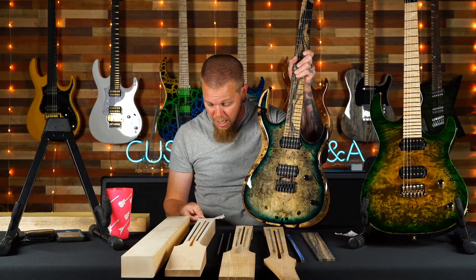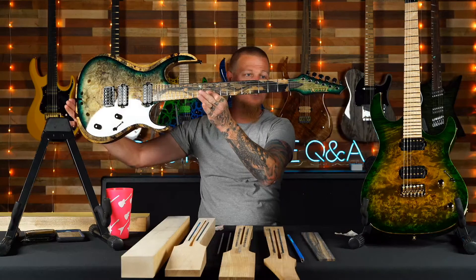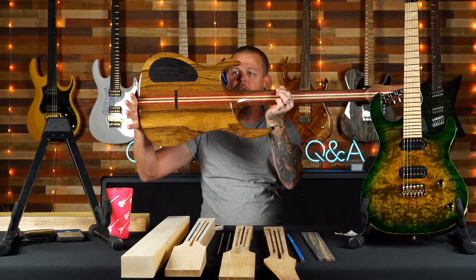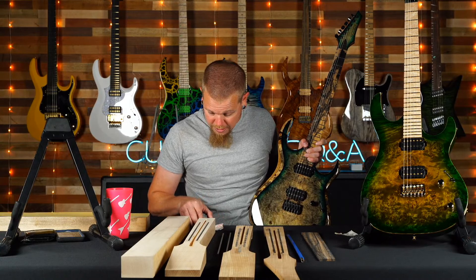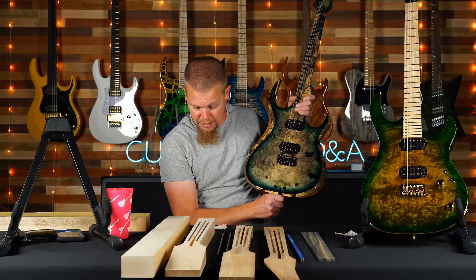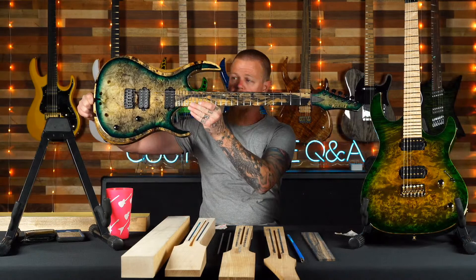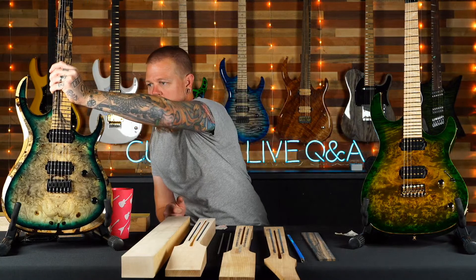This guitar is for Josh, due April 4th, just finished. It's gorgeous — master grade buckeye, pale moon master grade fretboard, matching headstock, black limba body, seven-piece neck. The color is blue trans blue Cali with a trans black burst — I was off on the color. Amazing abalone inlays, great job on the specs tying everything together with an ebony back plate and ebony truss rod cover.